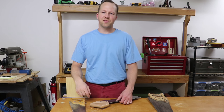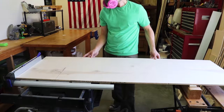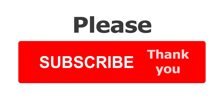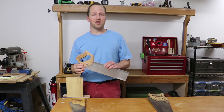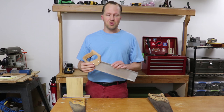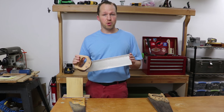Howdy, I'm Nate, and in today's video I'm going to go over how to cut wood with a handsaw. The key to getting a straight and accurate cut with a handsaw is practicing the proper technique. To do that, I'm going to be using this Western miterback saw, which cuts on the push.